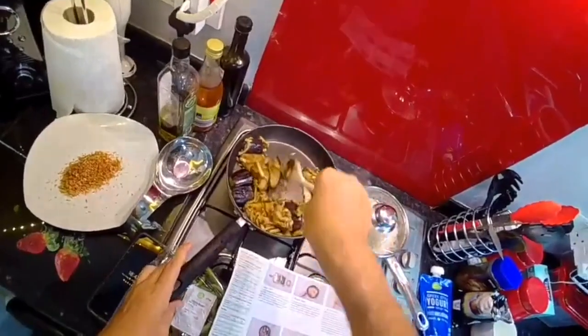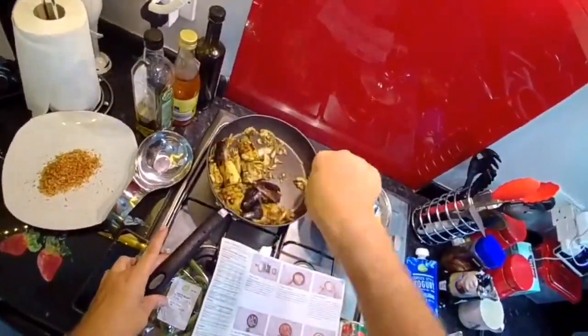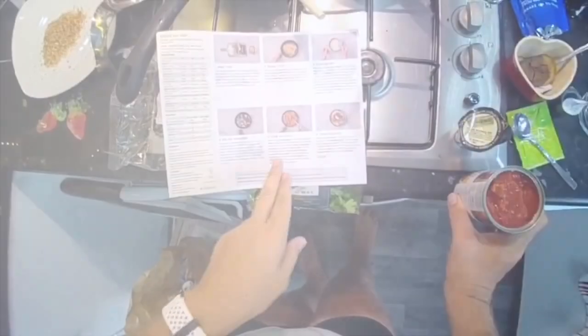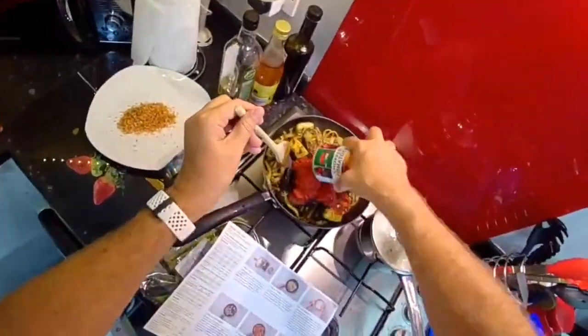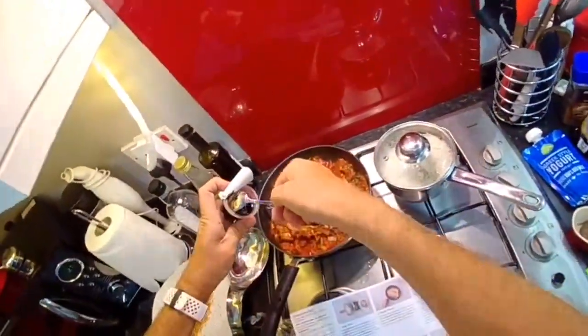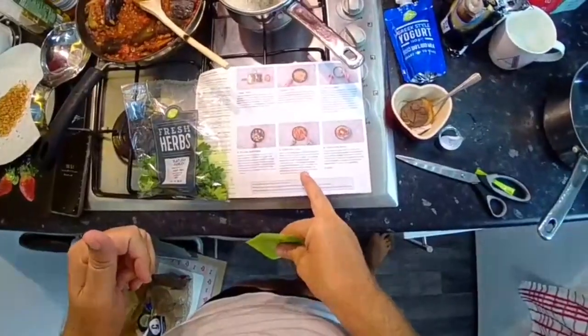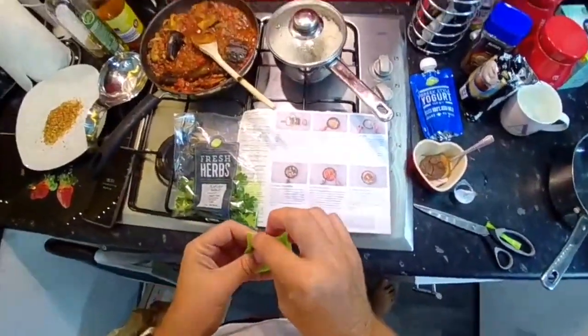It smells really, really nice — look at the aubergine curry coming together. Stir in the chopped tomatoes and the onion marmalade, then stir in the water, stock powder, and chickpeas. Simmer until thickened, 10 to 15 minutes.